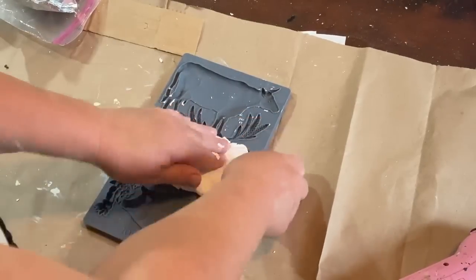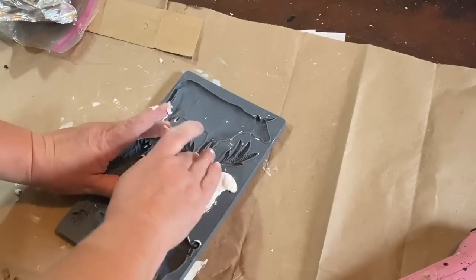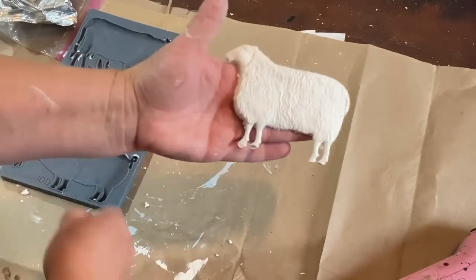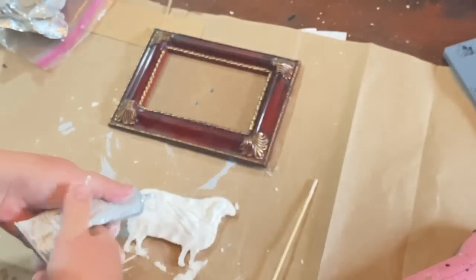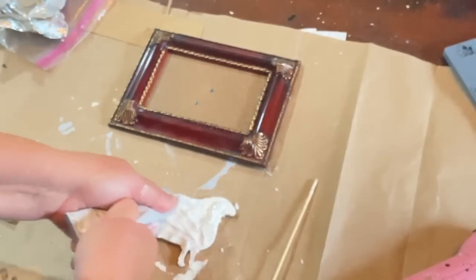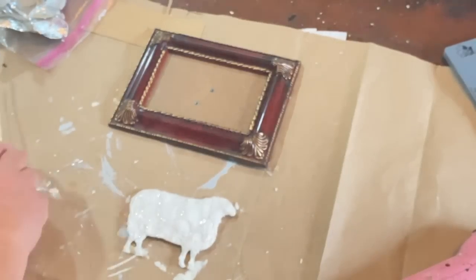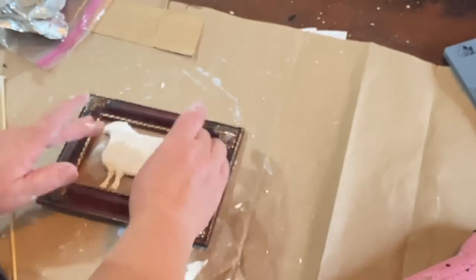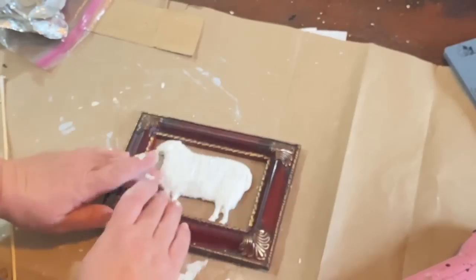Now we're going to move on to the sheep. I'm going to use the rest of my clay — this is the very last of my clay that I purchased from Amazon, and I'll put a link in the description. I've never used these IOD molds before. I'm so used to purchasing from Walmart and Amazon, just the inexpensive ones, finding them at Michael's. But the detail in these, and they're so thick — the wells are so thick — and it just feels really solid. I really love the detail in the sheep; you can even see the little wavy wool. When I'm pressing it down on this picture frame from my stash, I was very careful not to lose the detail, being very gentle in pushing it on there.